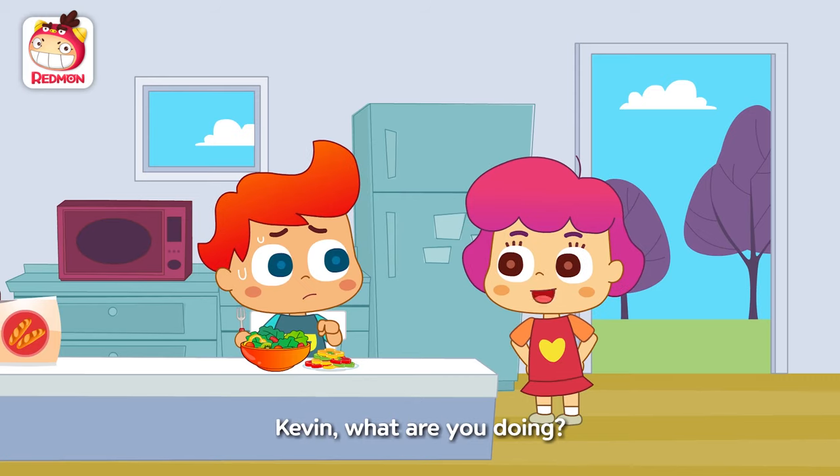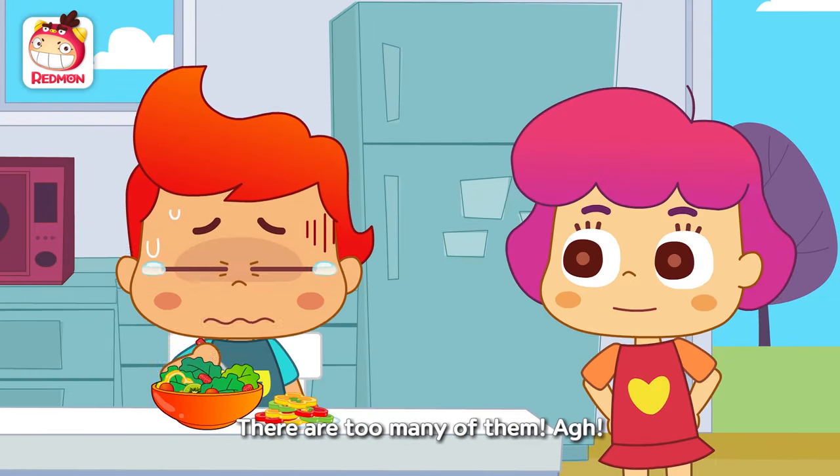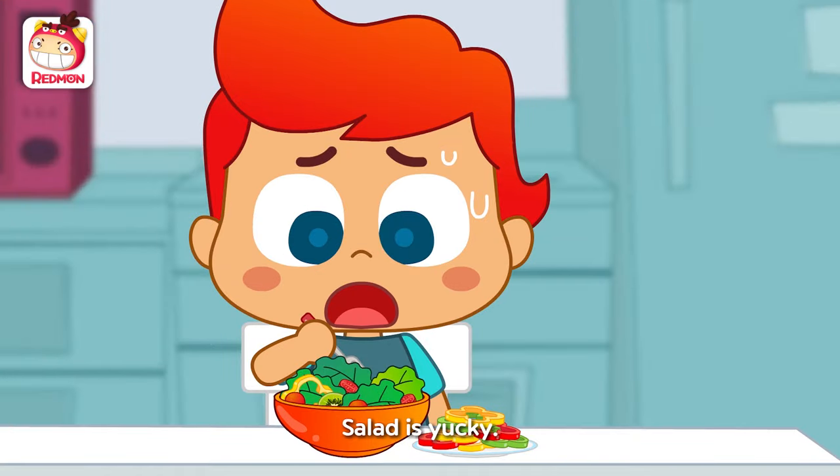Geez! Kevin, what are you doing? I don't like bell peppers. There are too many of them. Mommy said we should eat veggies. But I don't want to. Salad is yucky.